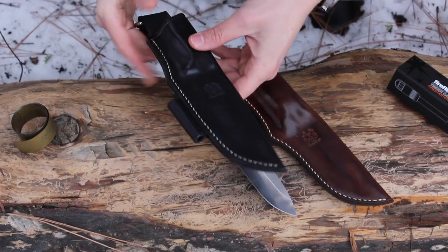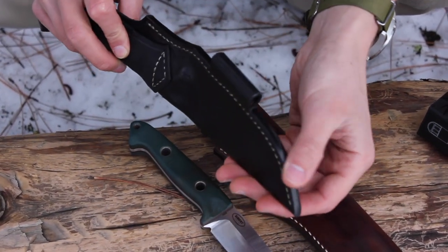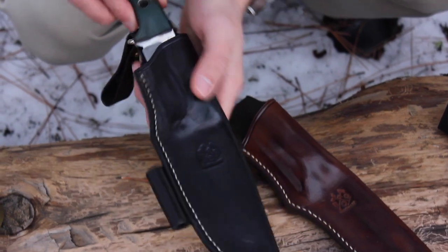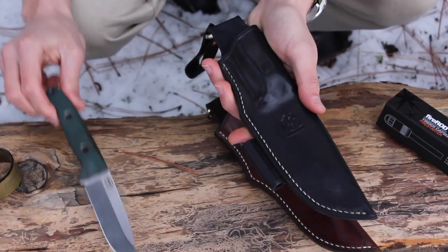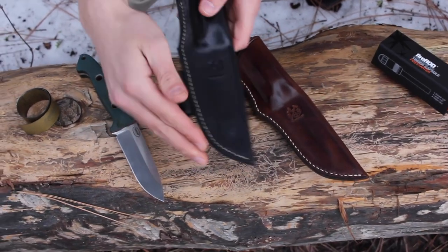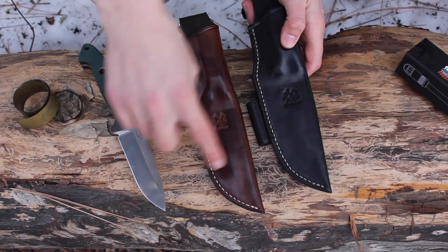These sheaths are handmade all the way — hand stitched with a saddle stitch. They have a nice welt between the two halves of the leather. They are formed specifically to this knife, and you can see when we put the knife in there it kind of locks in. It's made out of veg tan leather, stained with either black or brown stain. The shape between the one with the ferro rod sleeve and the one without is just slightly different to accommodate the ferro rod sleeve.